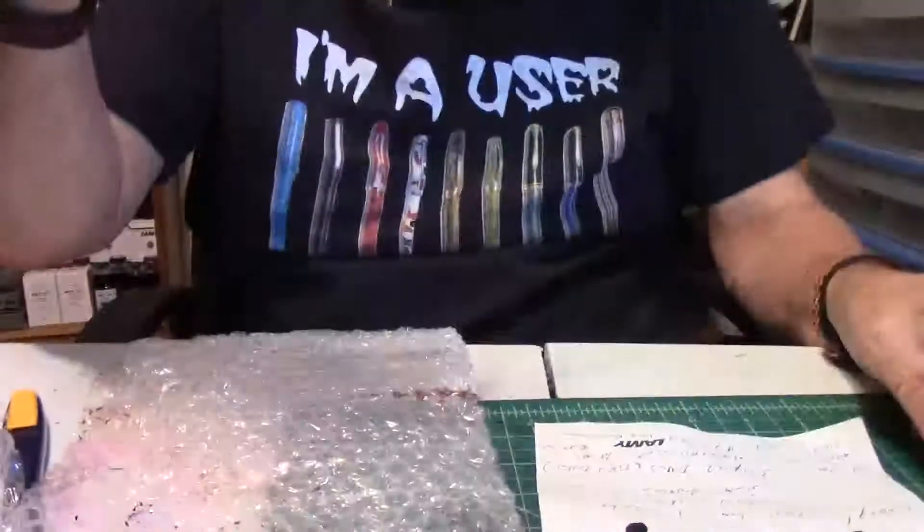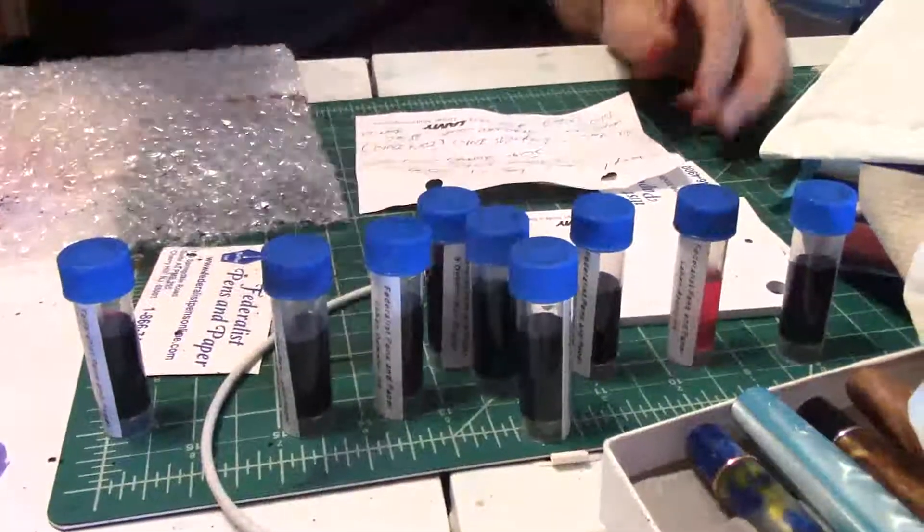They list for like 10 bucks for the 18ml, and I think the 50ml lists for like 20 bucks. Not bad prices. And I believe these samples are like three bucks each, but look at all the ink you get — you get a lot of ink. Lord have mercy. I will be doing a review on all these inks. It'll be Monster Ink Day with Federalist Pens.